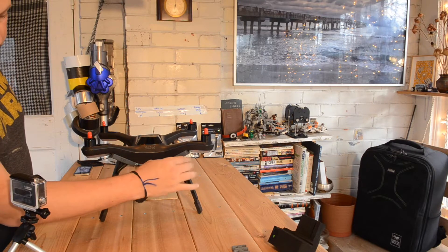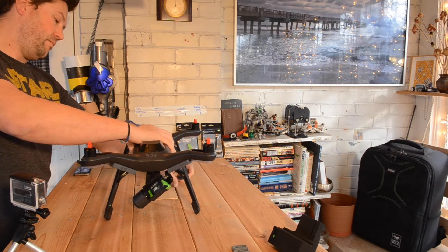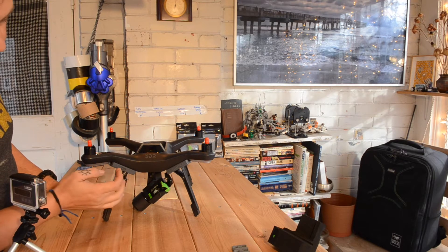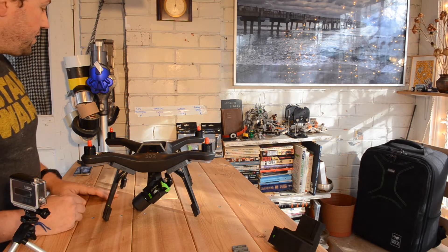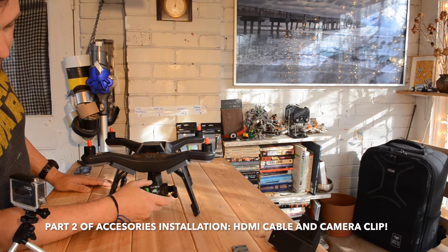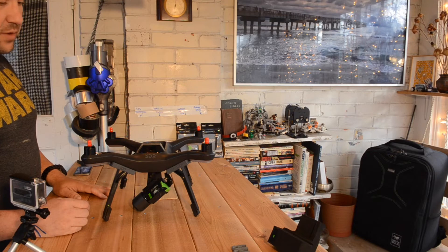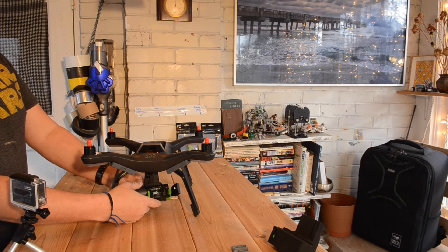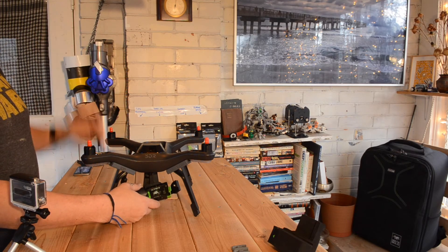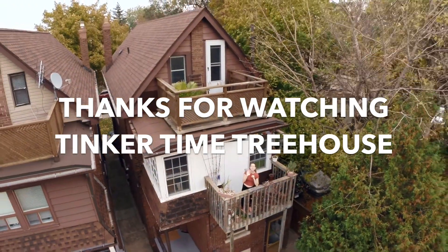The benefit of the sliding legs is that when you fold them back up, it returns to close to stock size to fit in your bag or case — the only difference is that little riser. The next episode will cover the HDMI cable and the gimbal clip. The gimbal clip is a quick one, and the HDMI cable for less vibration on the gimbal will require taking everything apart and removing the gimbal to replace the cable. Thanks all for watching, see you next time!